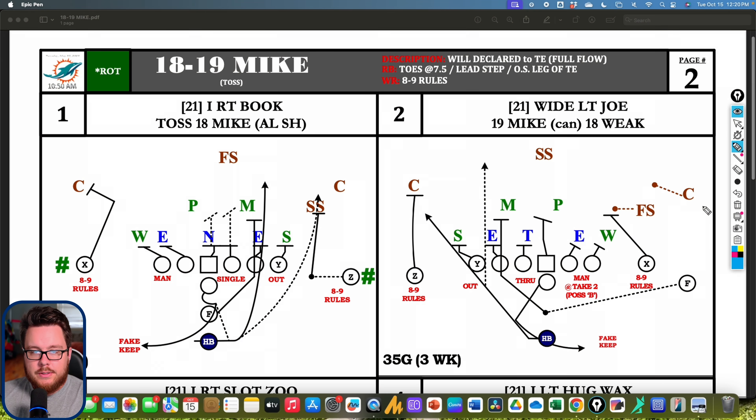Now let's dive into two-back strong side outside zone variations out of 21 personnel. Starting with what might be my favorite version: 18 or 19 Mike. Against a 3-4, the center works to the backside inside linebacker and the fullback has the play-side Mike. The tight end blocks the Sam out, the tackle takes the end wherever he goes, and the fullback reads that block to go inside or outside. The guard works backside with the center, really exemplifying the outside zone idea: stretch the front side, cut off the back side, and create a lane in between.